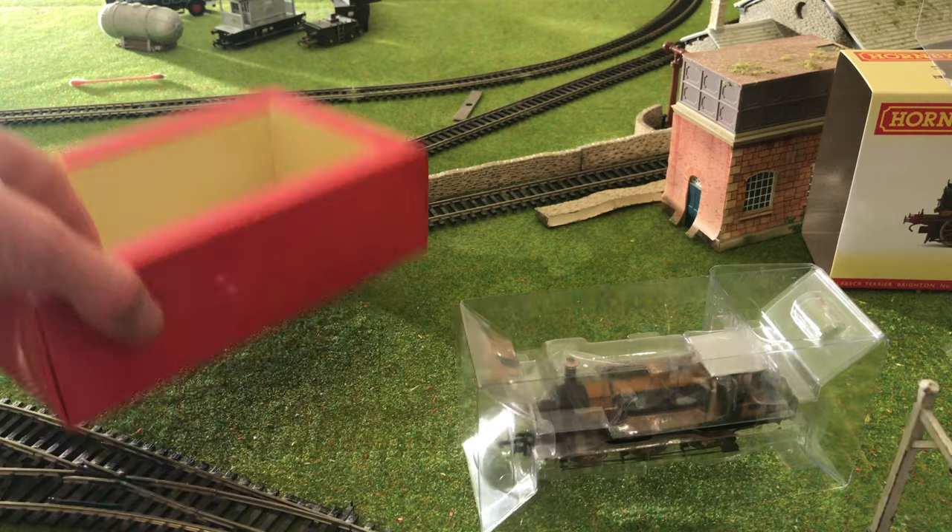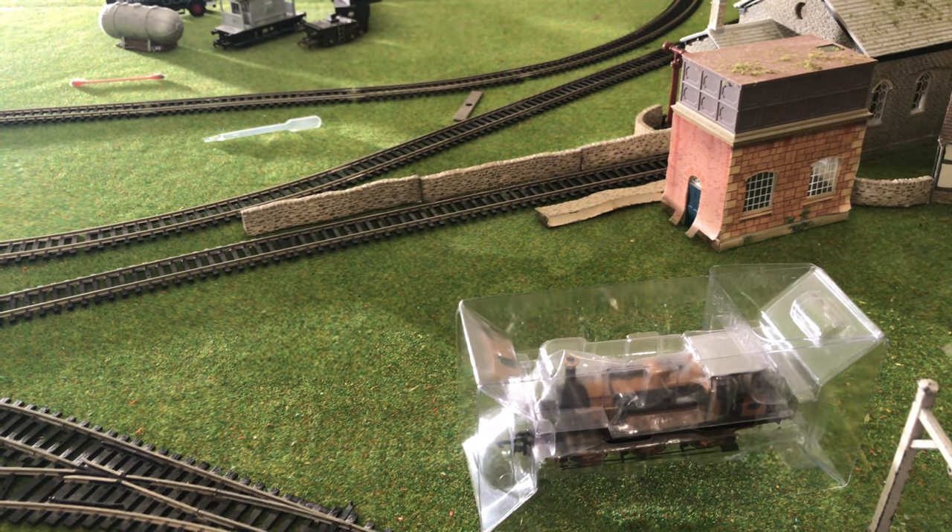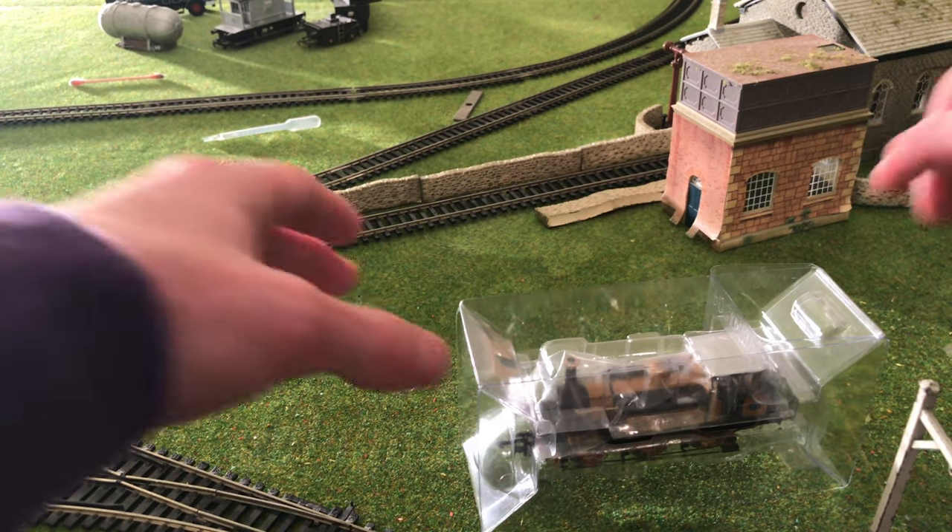My layout is just DC so I didn't bother with the DCC models — never have done, never will.